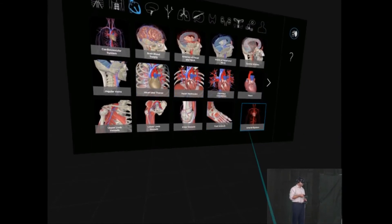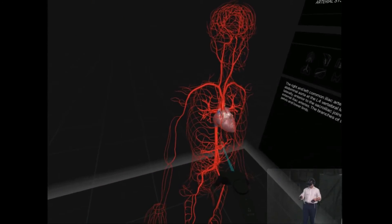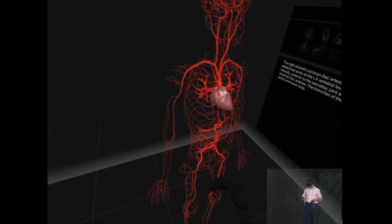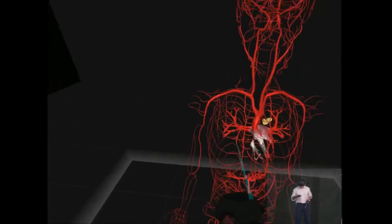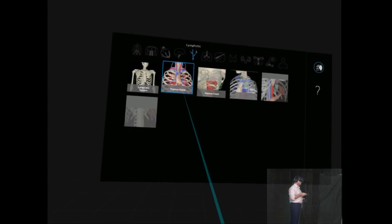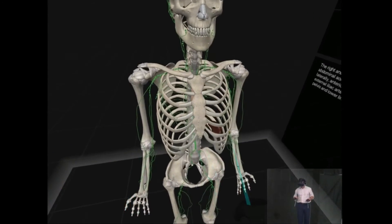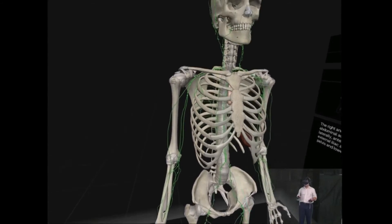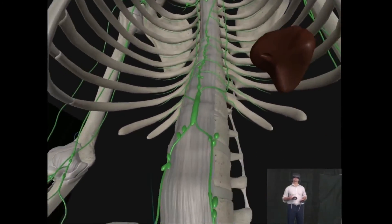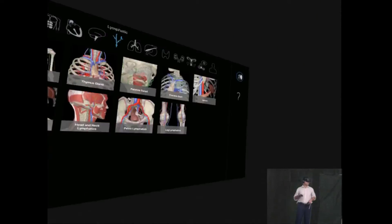Of course I can use the side buttons to take away structures, to kind of chisel away at the body. And it's got the lymphatic system — something people sometimes struggle with — so this kind of virtual reality model can help you see how structures compare in relation to the rest of the body, which is quite nice.